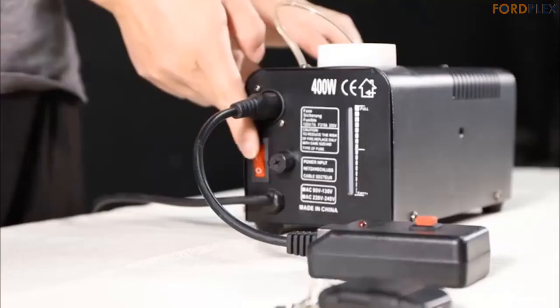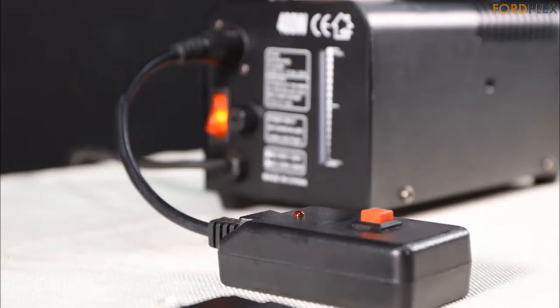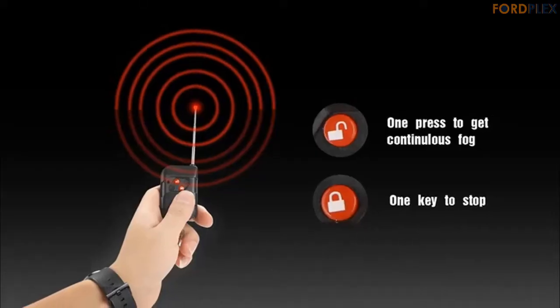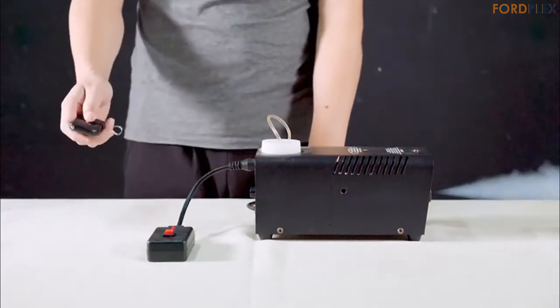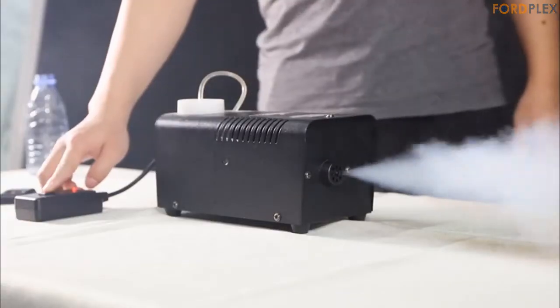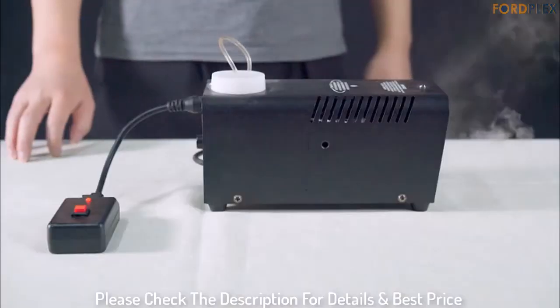The fog output is around 2000 CFM (cubic feet per minute) and 2-3 meters volume distance. Non-toxic and big capacity — FCC, CE, and ROHS certified for safe, non-toxic fog production. Comes with a 300 milliliter tank for long-lasting fog production. Product dimensions: 8.5 x 4.3 x 4.5 inches, 3.9 pounds. Please check the description for details and best price.